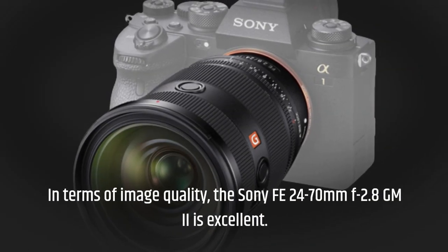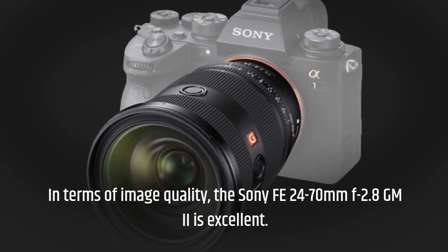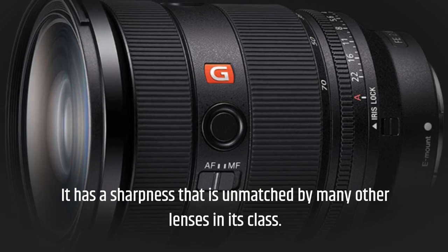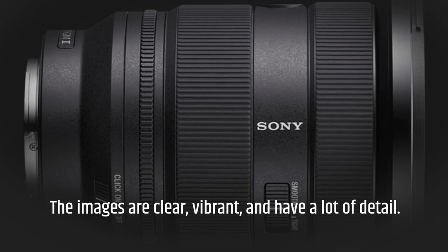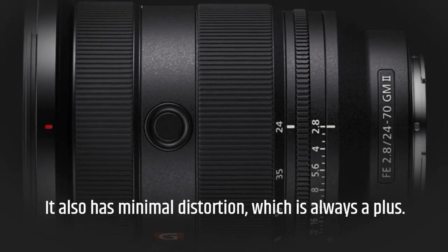In terms of image quality, the Sony FE 24-70mm f/2.8 GM II is excellent. It has a sharpness that is unmatched by many other lenses in its class. The images are clear, vibrant, and have a lot of detail. It also has minimal distortion, which is always a plus.